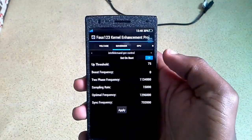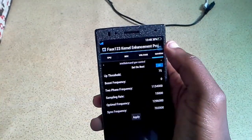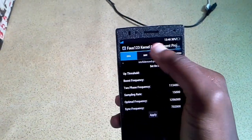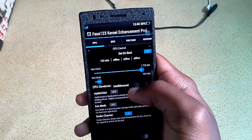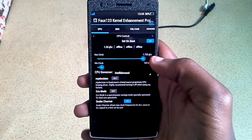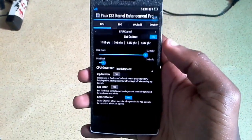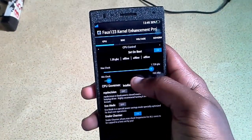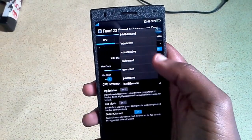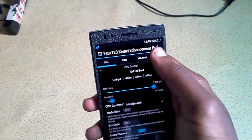Then I have the governors. I didn't change much there, but I should mention - my CPU governor is IntelliDemand. IntelliDemand is Fox's own creation, the governor Fox made, to save you battery life and increase your performance at the same time. There are many others like OnDemand and Interactive, but I put IntelliDemand because I found it works best for me.